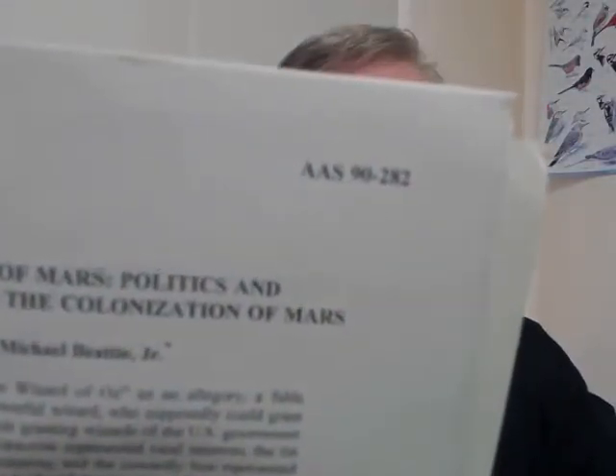I gave a presentation, but just had an abstract ready for this volume — "Wizards of Mars: Politics and Prospects for the Colonization of Mars." I've also written a book, which I'm not yet ready to publish, called Cosmic Commerce, based on the same ideas — AAS-90282, Case for Mars 6.